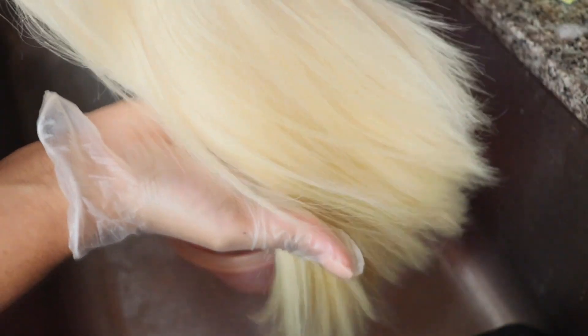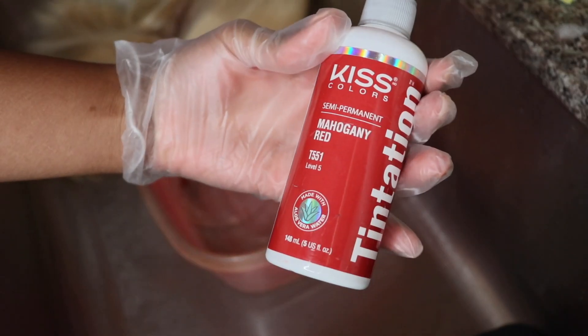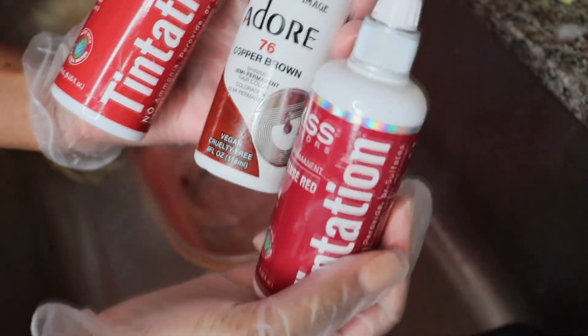The hair I'm using in this video is from You Pretty. I'm showing you guys the lace — it's super thin, transparent, 613, pre-made 16-inch bob unit.